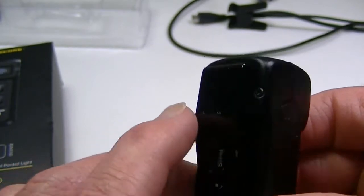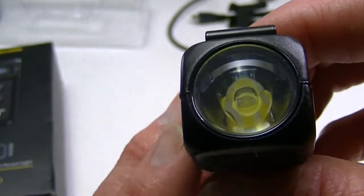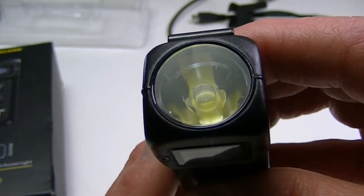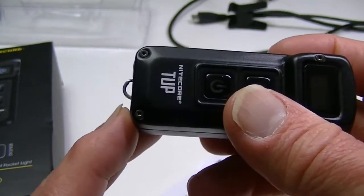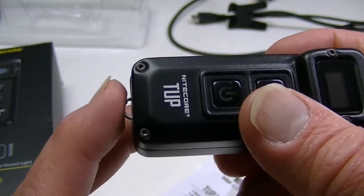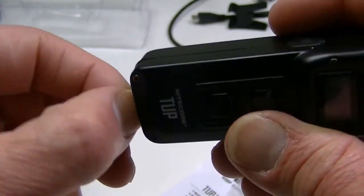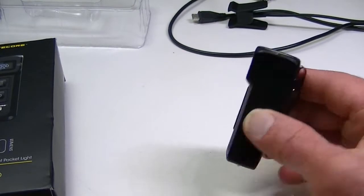You can remove the pocket clip by loosening the screws on the back, so it'll come off if you want to use it on the key ring. The LED is rather shallow in there, which gives you a nice wide beam — not terribly focused — and I think for what it is, that's the perfect way to have done it. On the bottom there's a slot to attach the key ring. Personally I wish they'd made it removable or screw-on so it could tail stand.